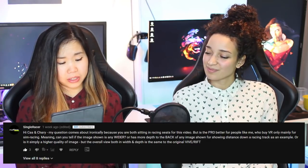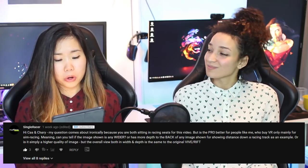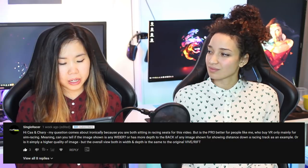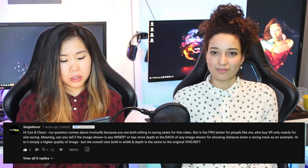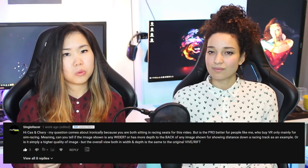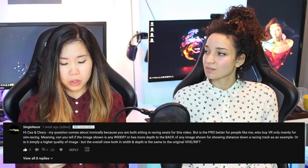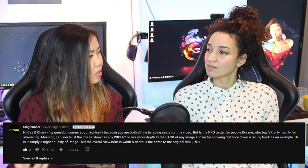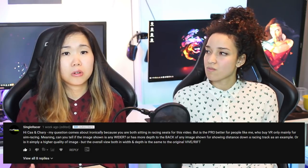From Single Racer: is the Pro better for sim racing? Can you tell if the image is any wider or has more depth down a racing track? The field of view is the same — the lenses are completely the same — so the image is definitely not wider. It could have slightly more depth since objects at a distance are clearer, but we don't think it's a significant enough difference to give you an advantage in winning a race.